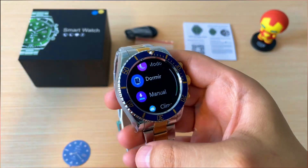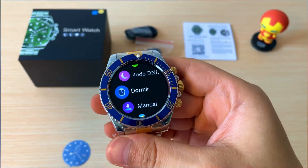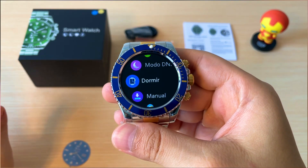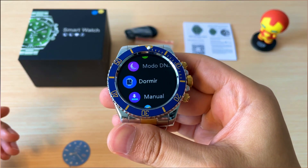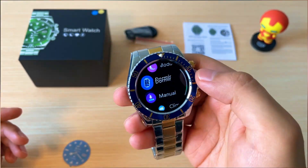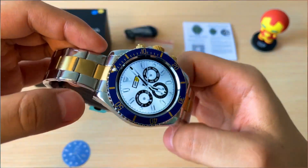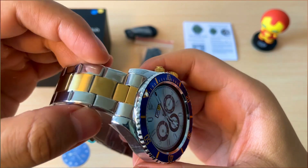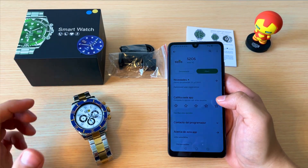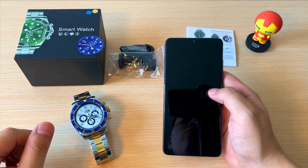Es muy funcional y bastante elegante. La duración de la pila es promedio, de 5 a 7 días como los demás smartwatches. Realmente me ha sorprendido su elegancia; casi no se ven relojes de este estilo. Me llama mucho la atención sus acabados: son muy ultra finos y precisos. Si el reloj te gusta, en la descripción de este video voy a dejar unos links para que lo puedas comprar desde Colombia o cualquier otro país.